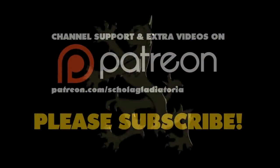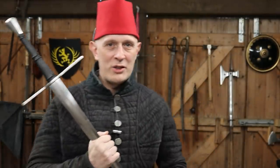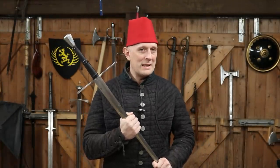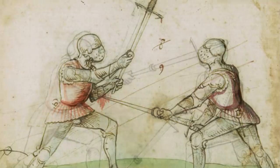Let's talk about the murder strike, a technique I absolutely hate. Hi folks, Matt Easton here, Scholar Gladiatoria. Now there's one technique which I have not devoted much — practically no attention to over the many years that I've been running this channel — and that is the murder strike.